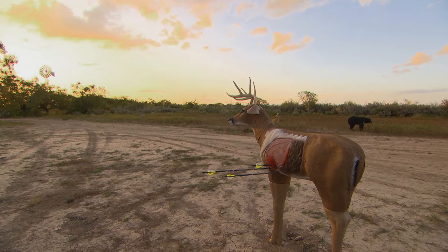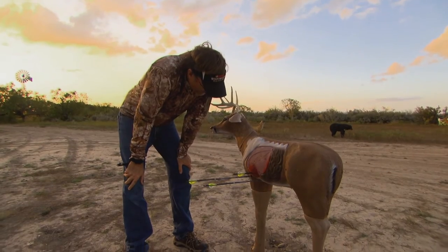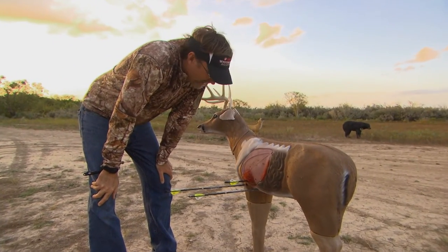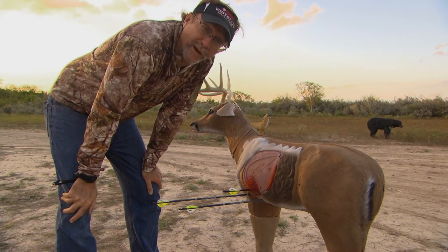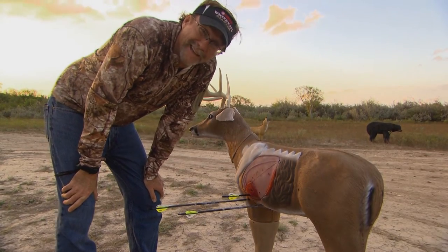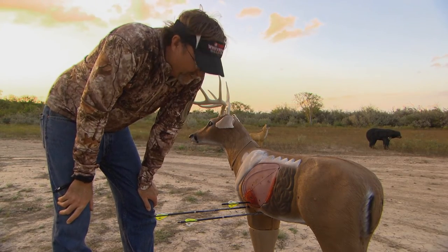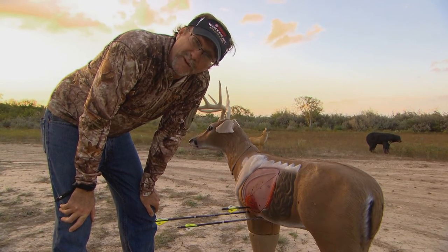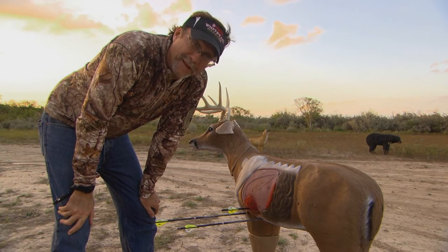One thing I always like to talk about is the fatigue factor of shooting. I've probably shot 35 to 40 times today. How many times are you going to shoot when you go bow hunting? One time. Make your first shot count, but don't be afraid to shoot a lot to build muscle memory. As you shoot more, don't be surprised if after 45 or 50 shots your group gets a little crazy — I'm getting a little bit shaky — so don't make major adjustments based on that. Wait until your next session and see where your first couple of arrows land.